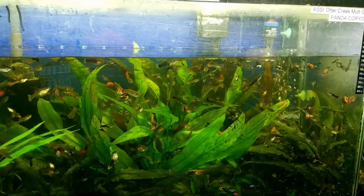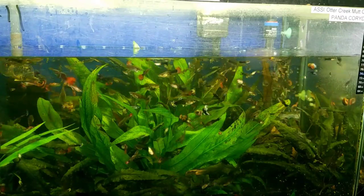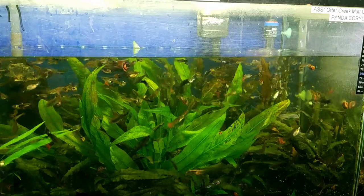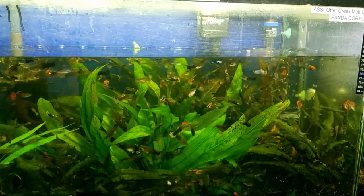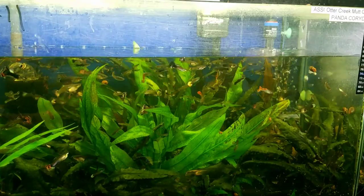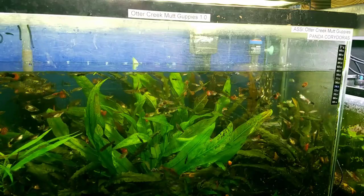One other thing I wanted to point out — you can see the water level represents about a 15 to 20 percent water change. So if you're planning on doing a water change anyway, check your filters first and make sure you don't need to clean them before your water change, because you may be able to knock out two birds with one stone. So let's go ahead and put this back in the water and knock out our water change.